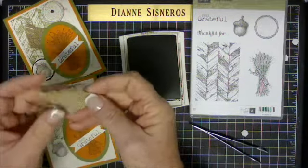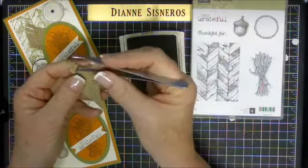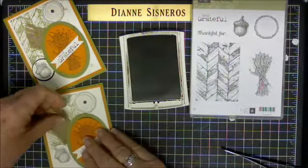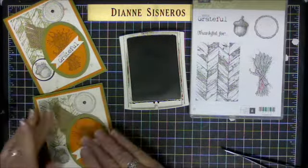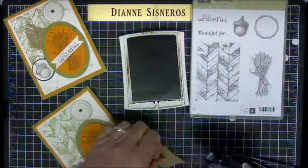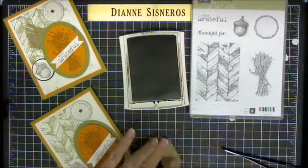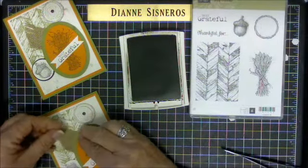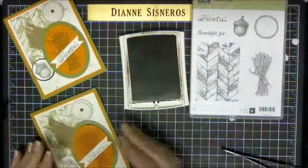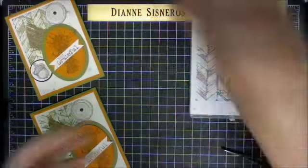Here is my burlap, and I went ahead and frayed it a little bit — you can fray it as much as you want. I'm going to put a little bit of adhesive on it. This adhesive doesn't work all that well on burlap, so before I mail this out I'm probably going to use my hot glue gun to make sure it stays in there.